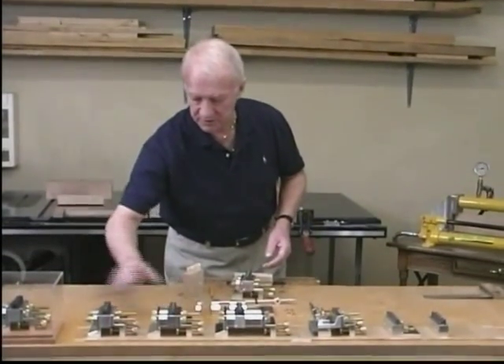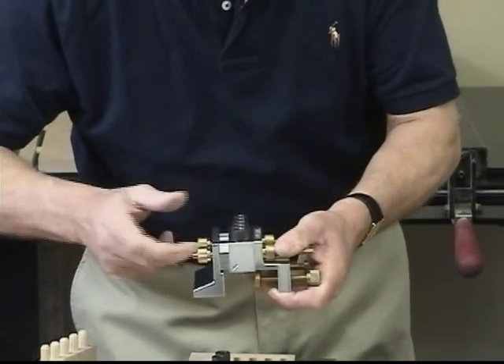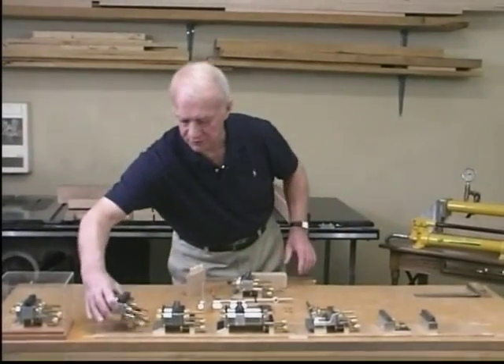We introduce this spacer into the inside of the 2x2, into the inside of the Dalmax reference bracket like so, and using the device in this configuration we can complete the 2x2 joint.